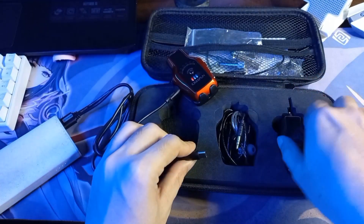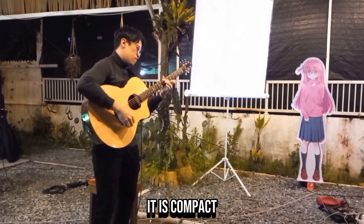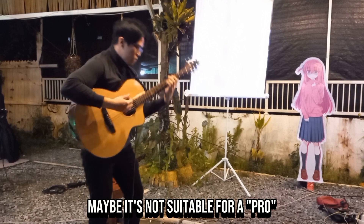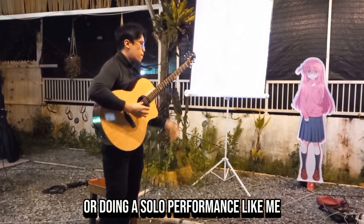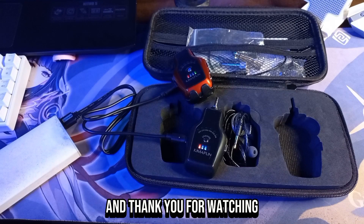The Kimophone in-ear monitor is compact, easy to use, and wireless. The price is under a hundred bucks. Maybe it's not suitable for a pro, but if you play gigs or do solo performances like me, this one is really helpful. Check out the link in the description below, and thank you for watching.